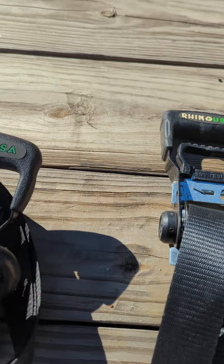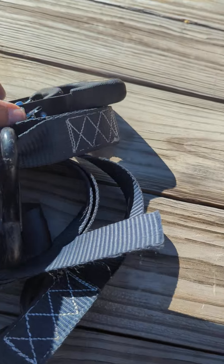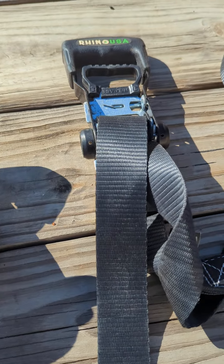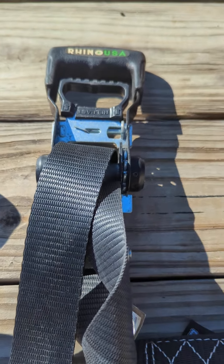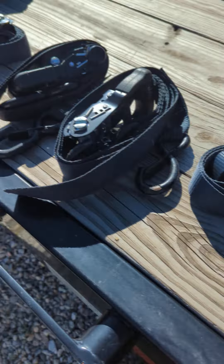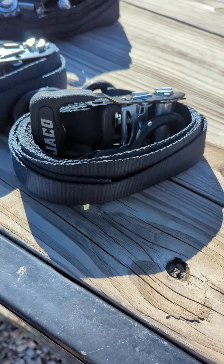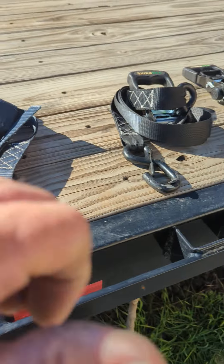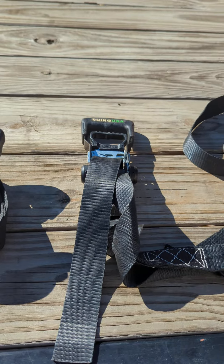Unfortunately, not a very good review for Rhino USA in my opinion. I'm going to order some more of the Jaycos and throw the Rhinos in the trash, because it's too much trouble to contact them and tell them I broke another one — and then I have to wait until I break my other one. I've got two sets of the Jaycos, I like them, they're nice and strong, the ratchets work well. Thumbs up on the Jayco, thumbs down on the Rhino. Sorry Rhino, that's what happens.